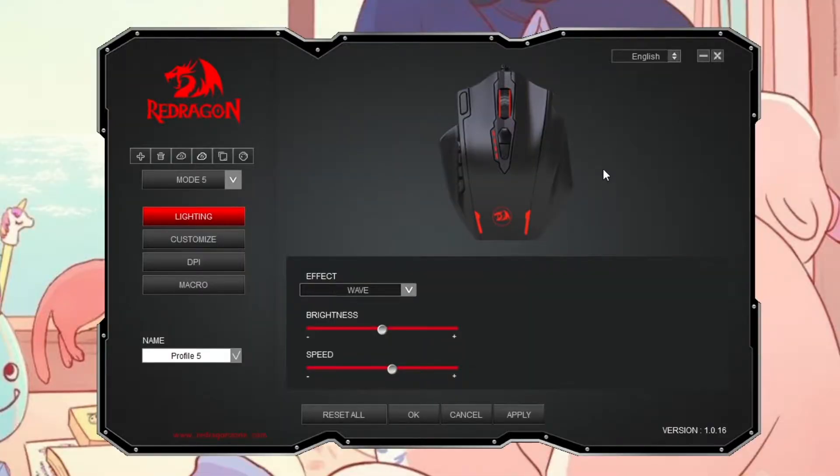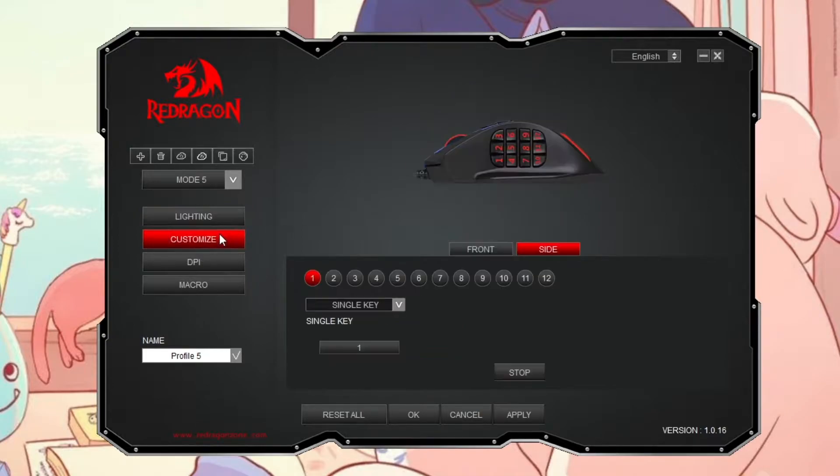We're in our Red Dragon software and we want to keybind keys from our keyboard to our mouse. We're going to go to Customize. I am on profile five just because I already have my other profiles saved — you're probably going to be on profile one. We're going to start with these side keys.